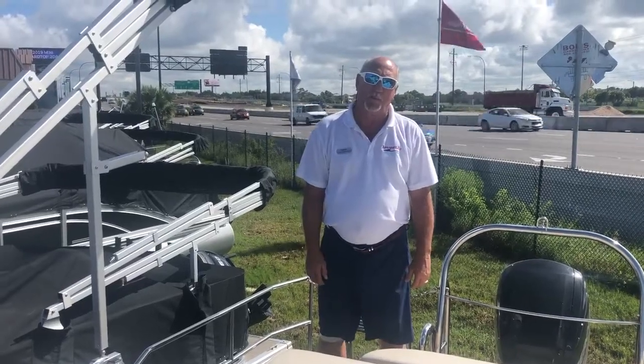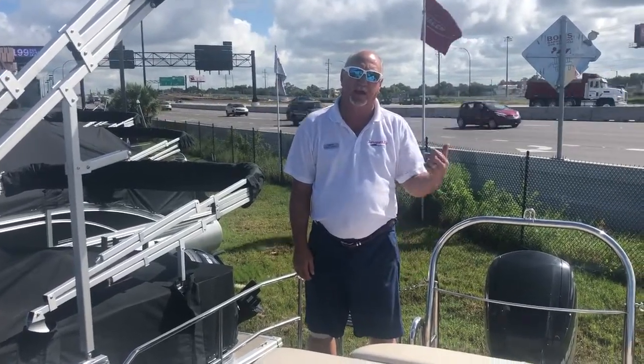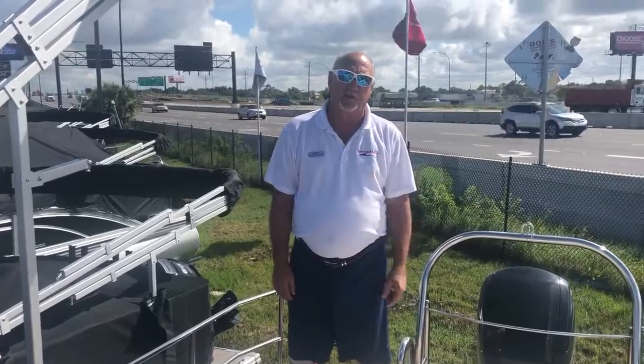Hi, my name is Dale Hancock. Welcome to Marine Max Orlando. Today we're going to be taking a look at a Harris 210 Cruiser.